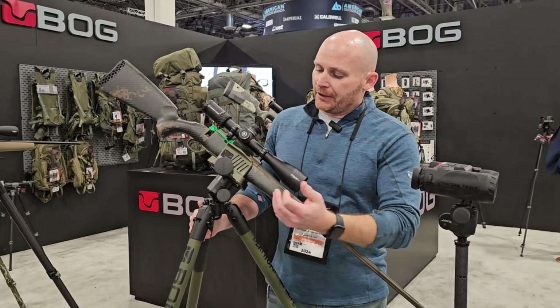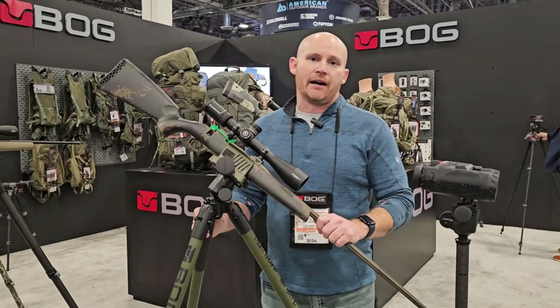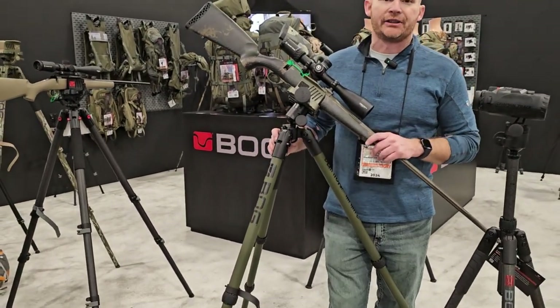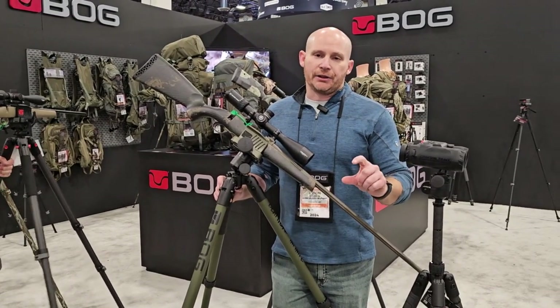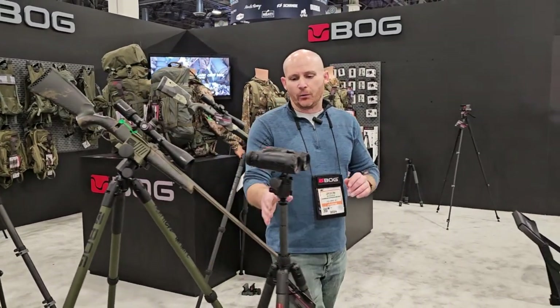This is the aluminum Death Grip Infinite. It comes with the Death Grip head, a carry bag, and an optics plate, coming in at $299.95. We also added robust twist locks, which tend to be quicker — a lot of people asked for that. It also has a proprietary steel spike system that tools in and out, giving a little more bite on rocky or uneven terrain compared to the original Death Grip.